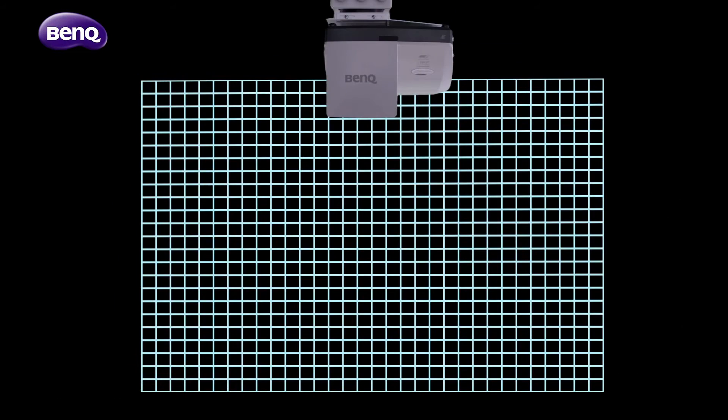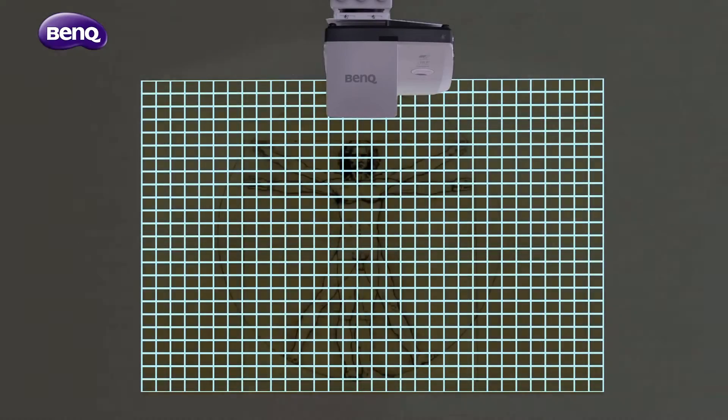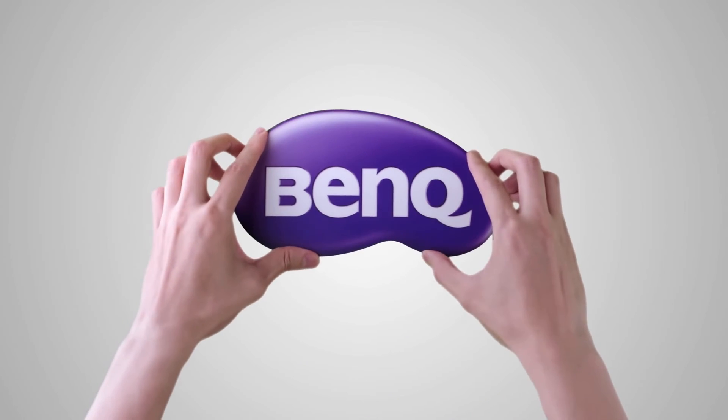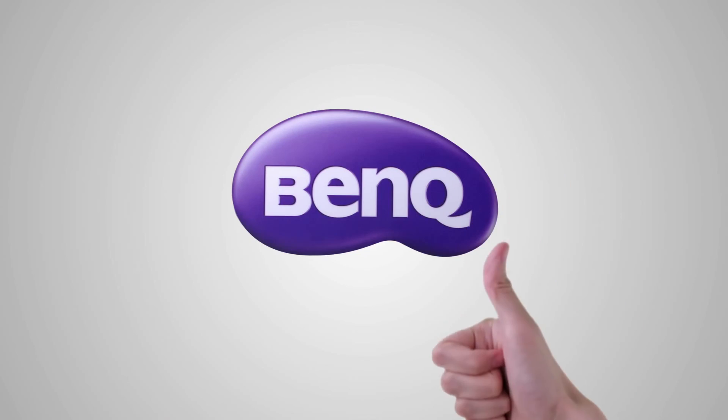you can fine-tune every image projected to perfection, efficiently performing all the installation and adjustment tasks. With BenQ, you can be efficient and professional at projector installation.